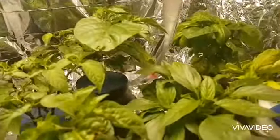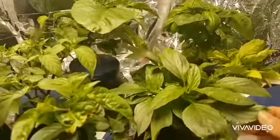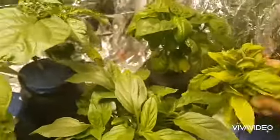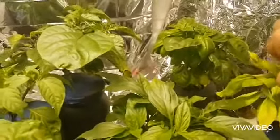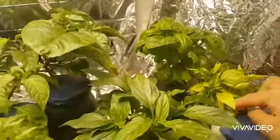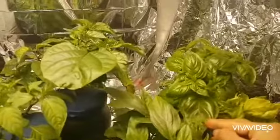Here is the Thai basil and it's growing very, very healthy. And here we have another Thai basil — this one is trying to give some flowers, and I don't need flowers. These flowers will use a lot of energy. And here I have this Italian basil — look how big the leaves are.